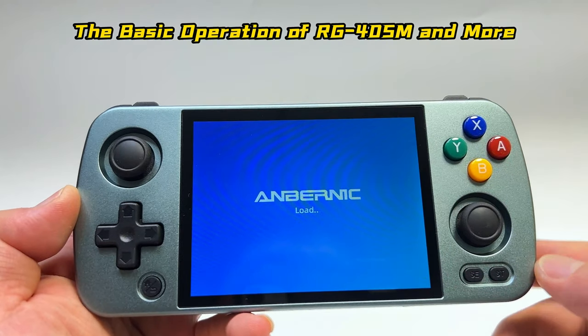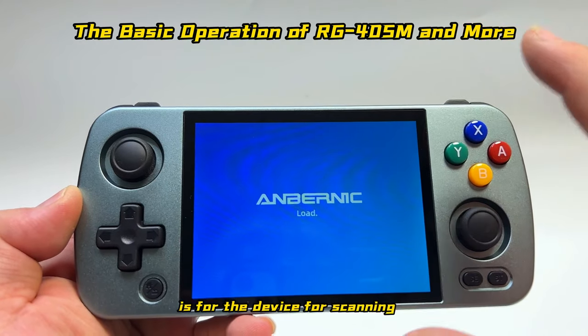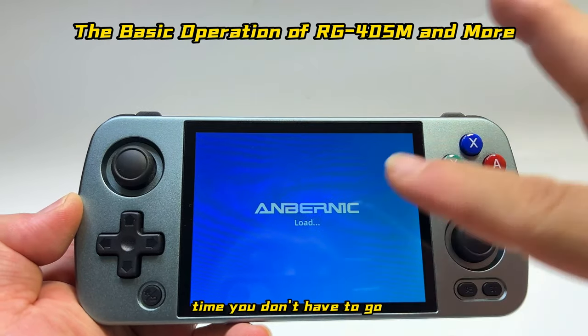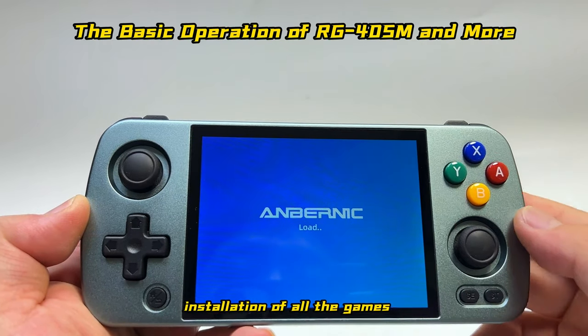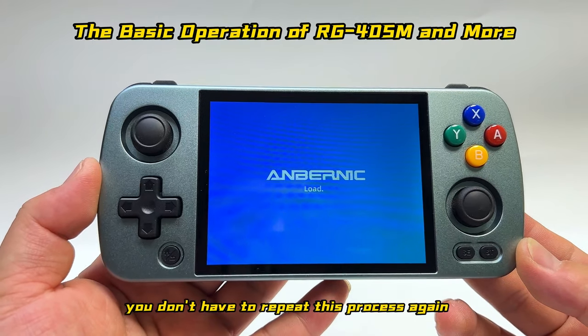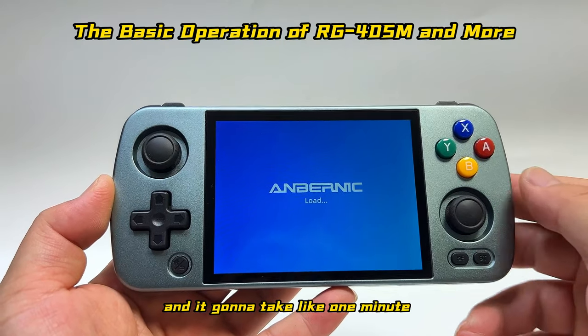This is the initial configuration process — the device is scanning all the games within the TF card. The second time you won't have to go through this, because once the initial installation is done all the games will already be pre-installed. Just wait about one minute.